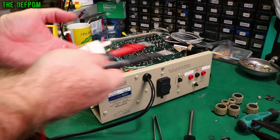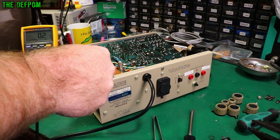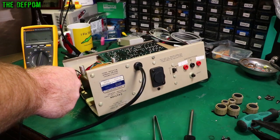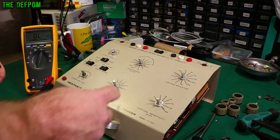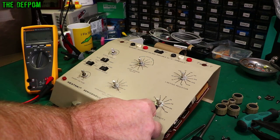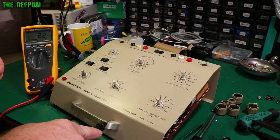Let's do an earth test now that we've got it assembled. Let's make sure the earth is actually coming through to the casing — it should be less than 1 ohm. Getting 0.2 ohms, about 0.1 ohms — good enough. Let's also check the external casing once I get the sides on, make sure they're earthed properly. The controls should be earthed — but there are plastic knobs anyway, so it shouldn't be an issue.